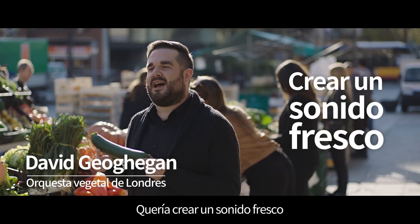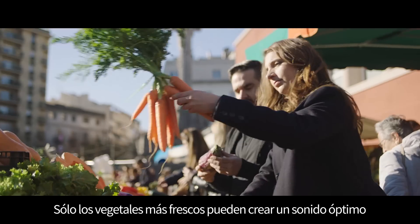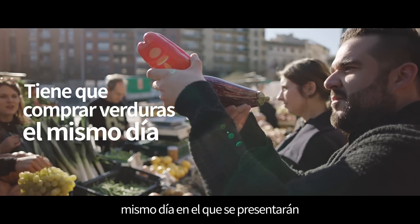I wanted to create a fresh sound. That's why we started playing with vegetables. Only the freshest vegetables can create an optimal sound, so the orchestra has to buy vegetables on the day they'll be performing.